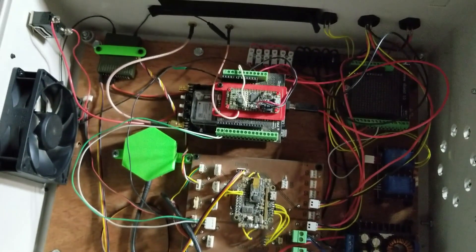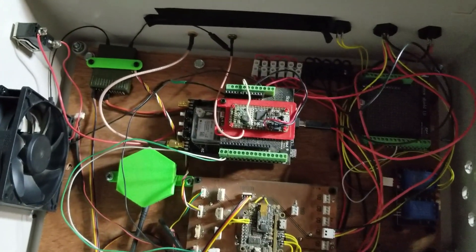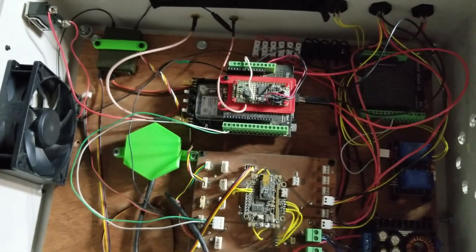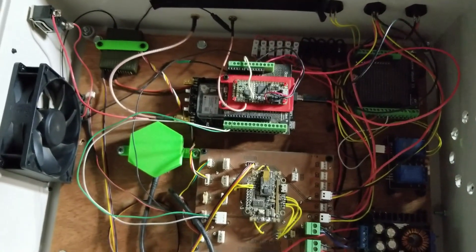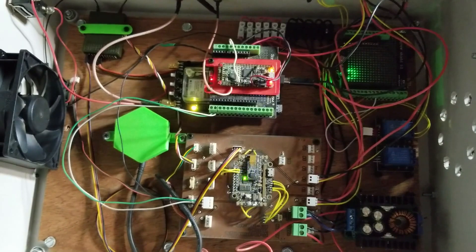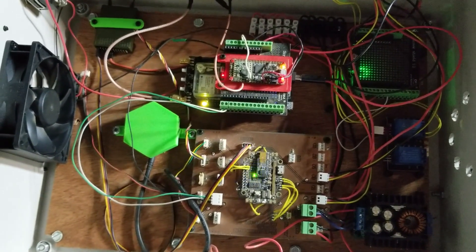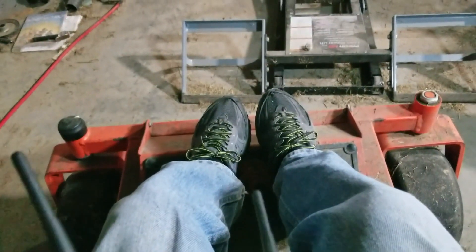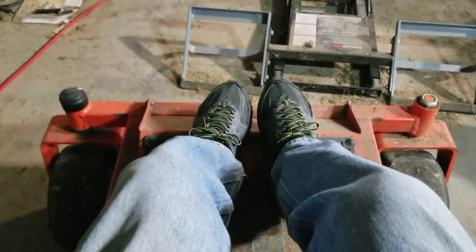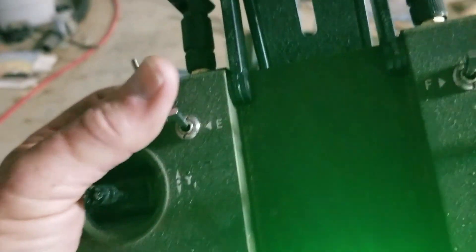Okay, moment of truth — we're going to flip the power switch on and see what happens. Wrong switch. Woo-hoo! I like seeing that. She's running, cranks right up. Quick test of the kill switch — I can kill the engine with the emergency switch.